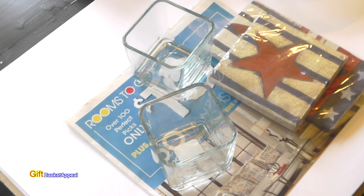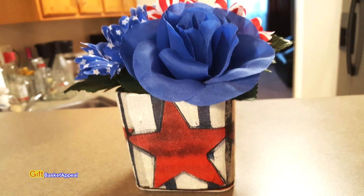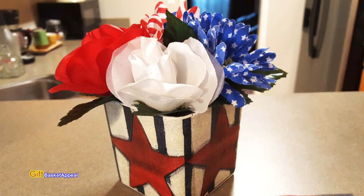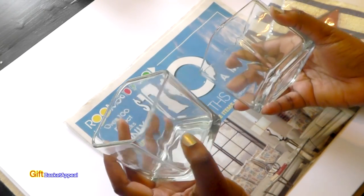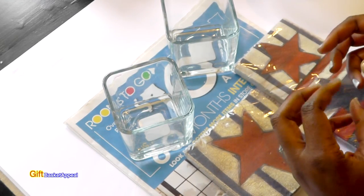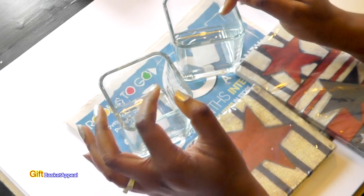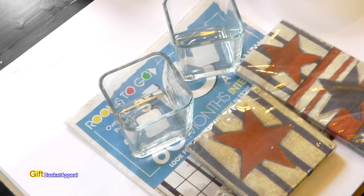Hi, this is Tracy from Gift Basket Appeal and I'm super excited because I'm doing a summer DIY collab with some of my really crafty friends. I'm also going to be able to use Dollar Tree materials. This collab involves taking something plain from the Dollar Tree and turning it into something fabulous for the summer. I thought I would do something with a 4th of July theme and make it into table decor or home decor, and I also wanted to add a bouquet of red, white, and blue flowers I got from the Dollar Tree.